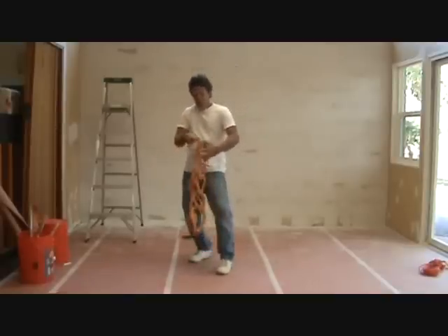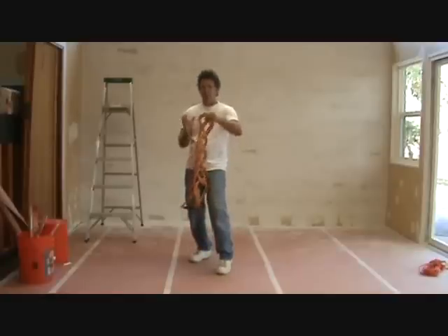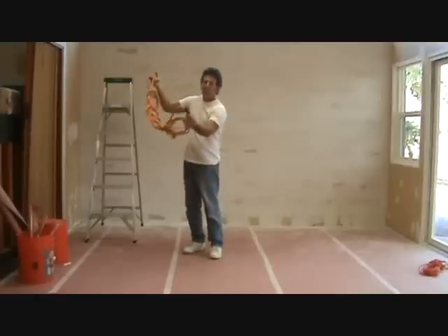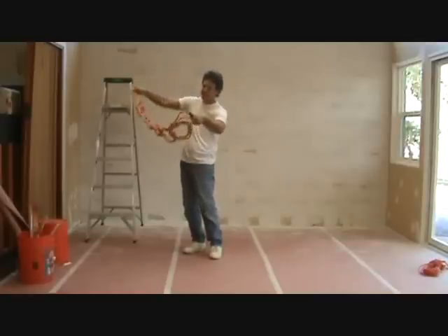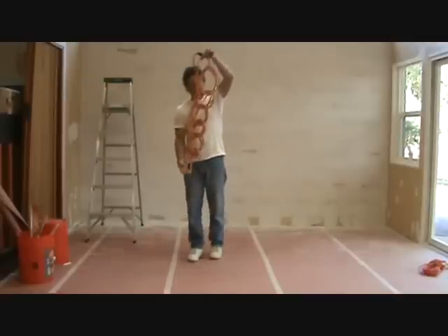Now undo it — just undo the very first loop, just the first one. From this end: you have to do the end that doesn't have the extension cord end that we plugged together. Don't go from that end — you'll never do it that way. If you try it from that side, some people try to do it that way, but it's just not going to work.